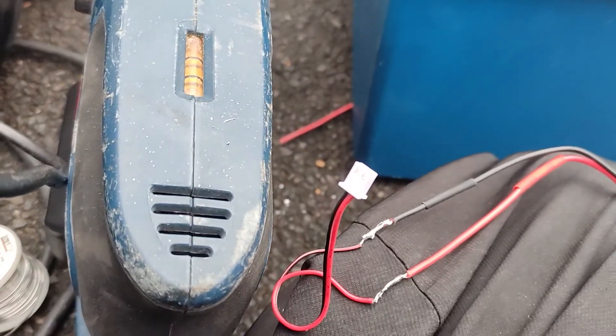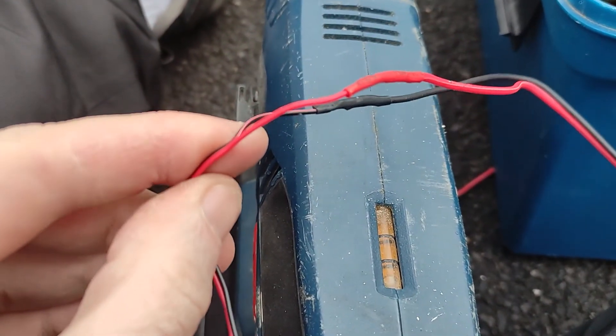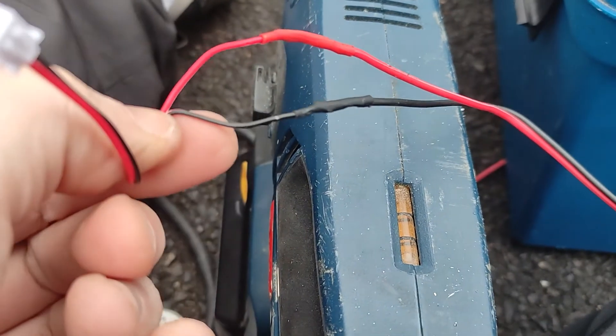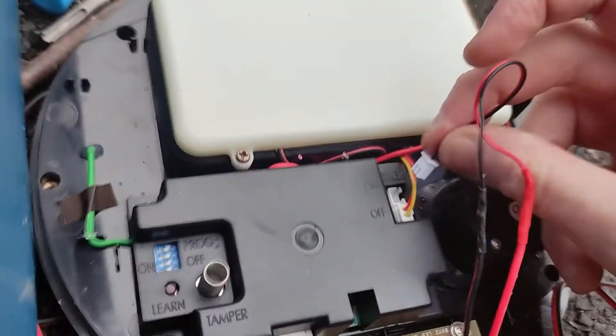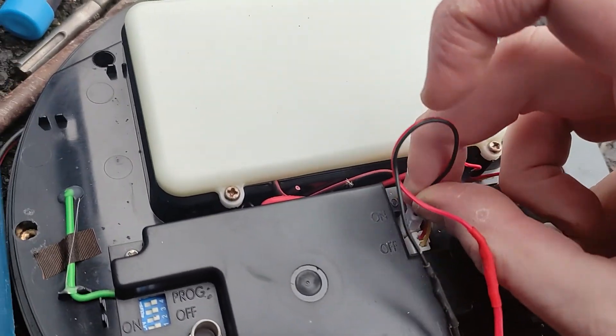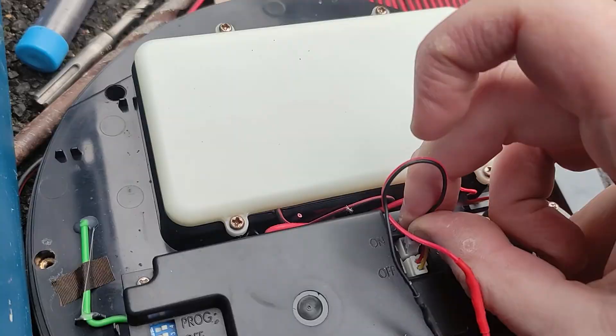Solder a new end onto the cable that's going to go through the house, then cover the connection with some heat shrink to protect it. This is where the cable goes back onto the alarm — I'm going to leave it off for now and plug it in when the alarm is back up on the wall.